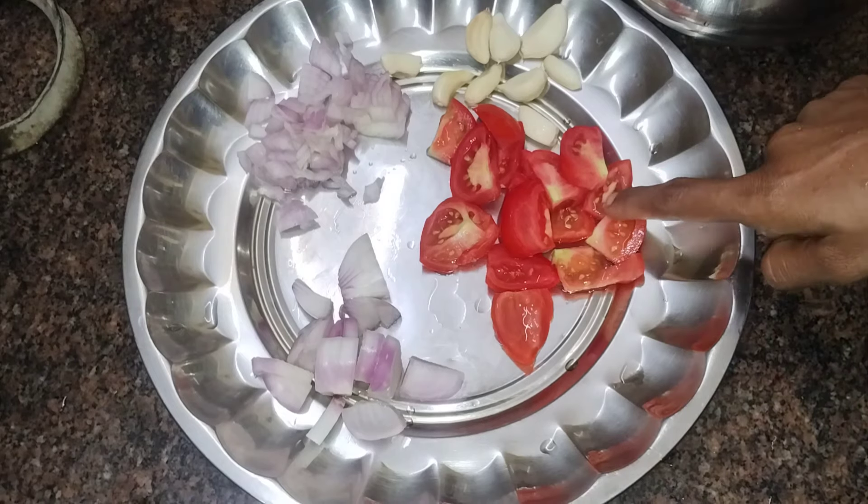First, we have two thickets. One big fish — this is a big fish. We cut the fish. Now we have a little fish.